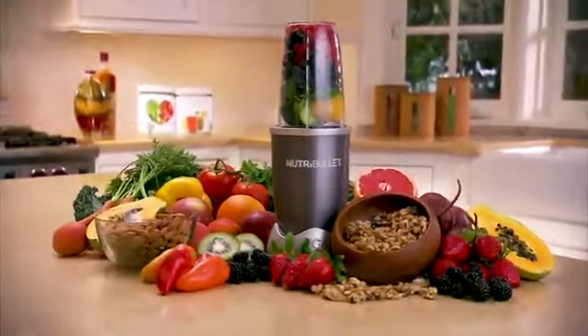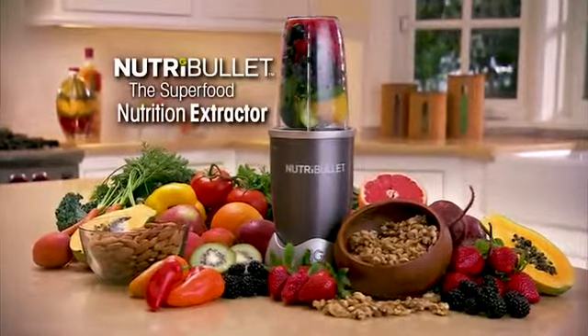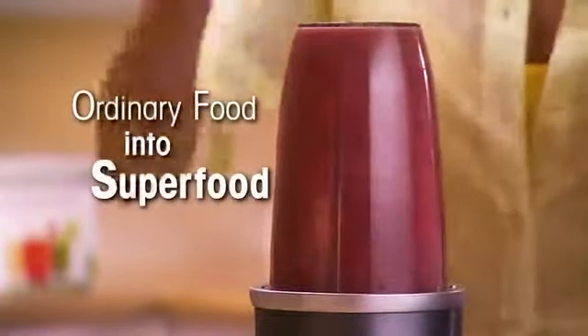From the makers of the original Magic Bullet, introducing the Nutribullet, the Superfood Nutrition Extractor. With the Nutribullet, you can turn ordinary food into superfood.